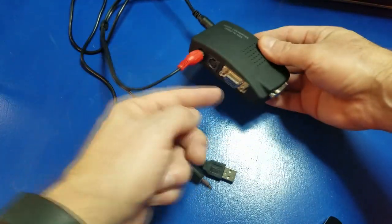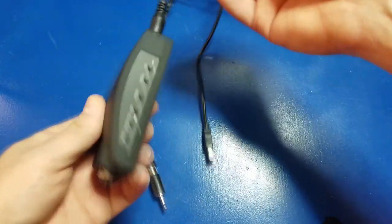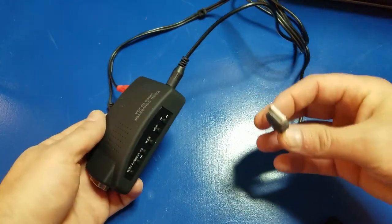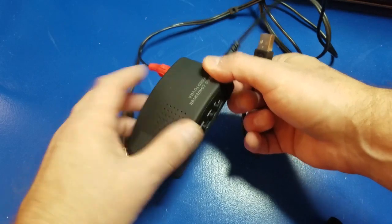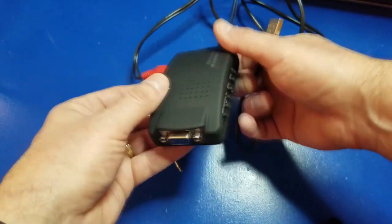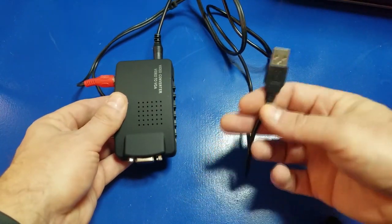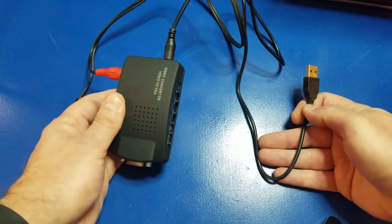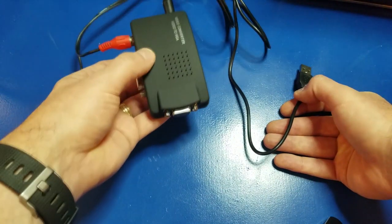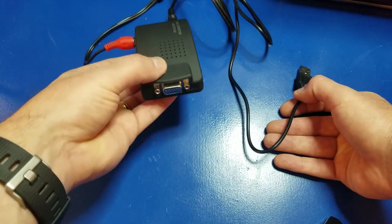You hook it up here, then hook your VGA cable to your monitor. This adapter also has a small USB cable you can use to power it — I presume it's a 5-volt input, which is typical of USB ports. You plug this into a power source, a USB jack, or whatever kind of adapter you have, plug that in, and you can convert the video signal from RCA to VGA.